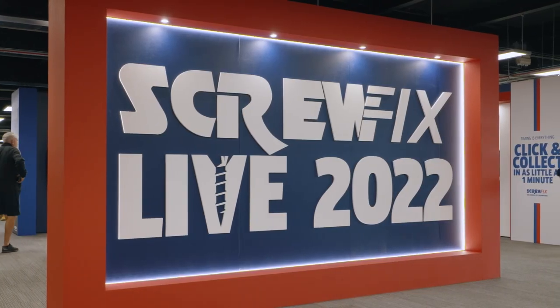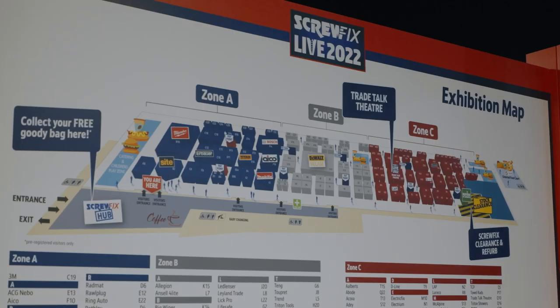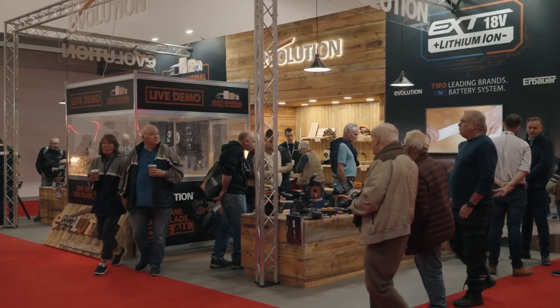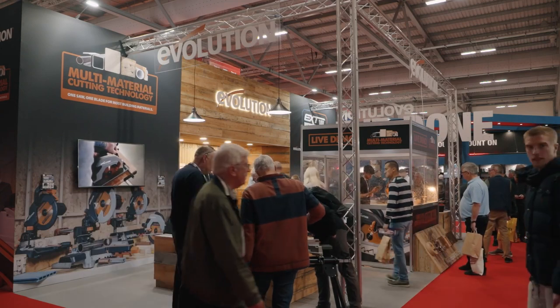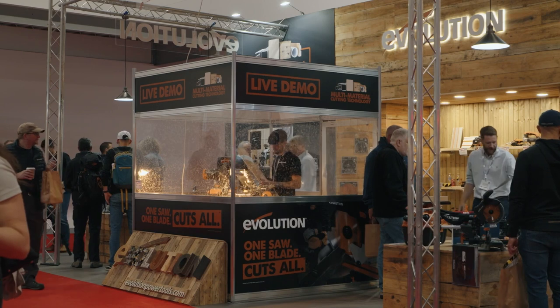Screwfix Live is one of the largest tools exhibitions in the UK. We absolutely love coming to support Screwfix and of course shout about the Evolution brand. It gives the end user a chance to come down, see all of the brands, come and have a chat, see live demonstrations, and get some really good deals.